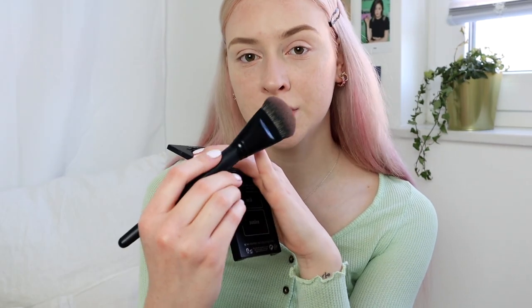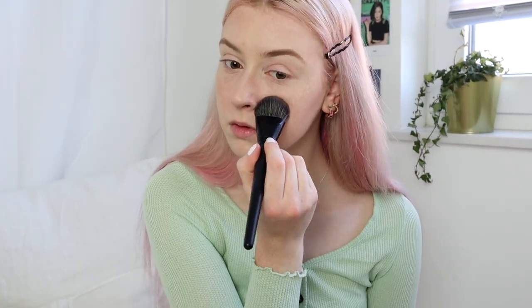I'll continue with this brush and highlight some areas of my face as well. I just zoomed in a little more so you can see my face a bit better.